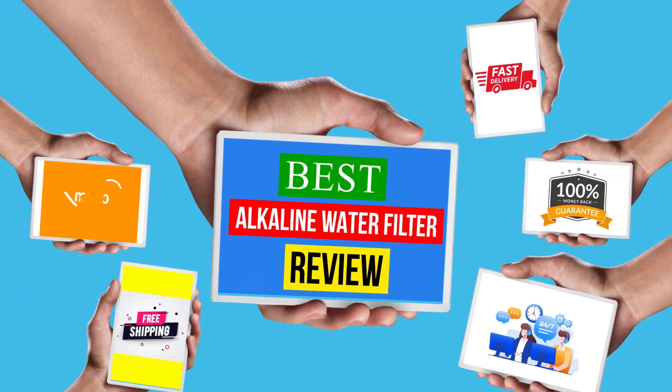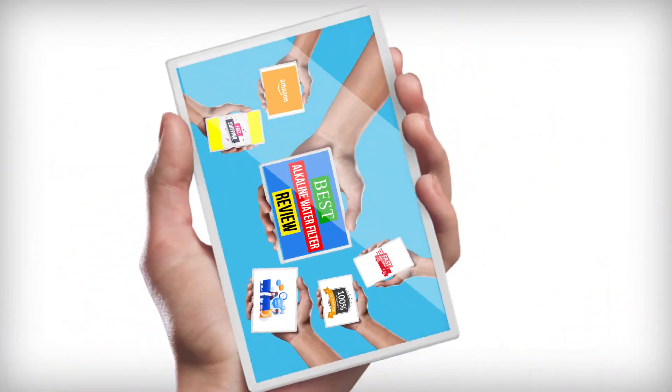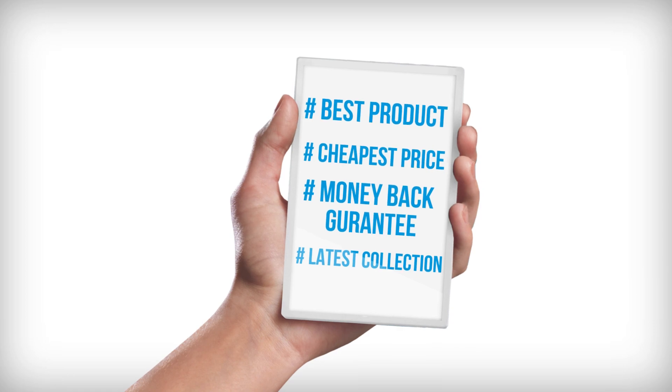Hello viewers, welcome to another great video for the top 5 best alkaline water filter review right now.